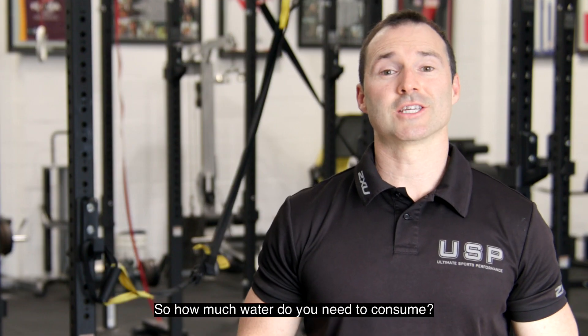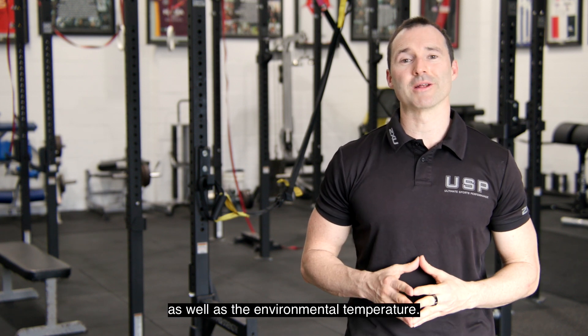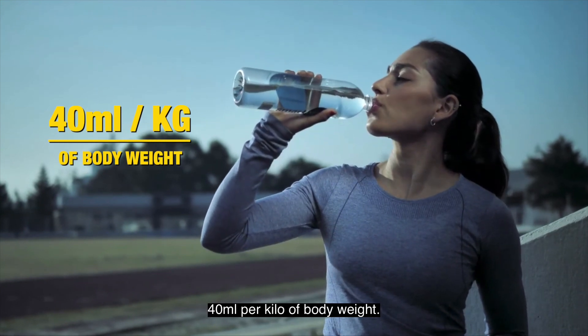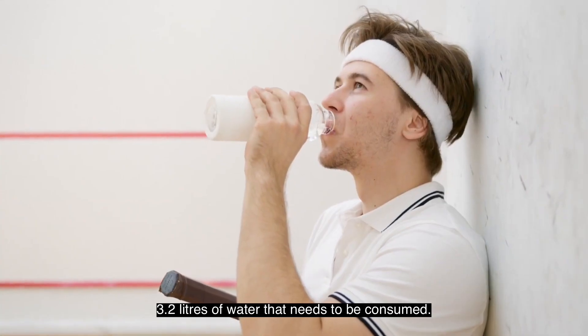So how much water do you need to consume? The amount varies from athlete to athlete, their genetics, their fitness level, as well as the environmental temperature. A general rule of thumb is around 40ml per kilo of body weight. For an 80kg athlete, that would mean around 3.2 litres of water that needs to be consumed.